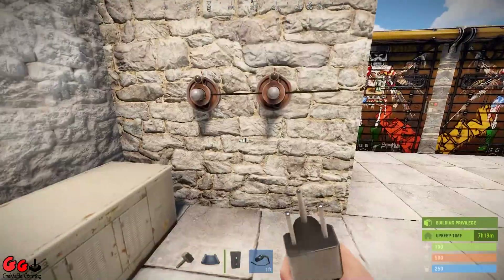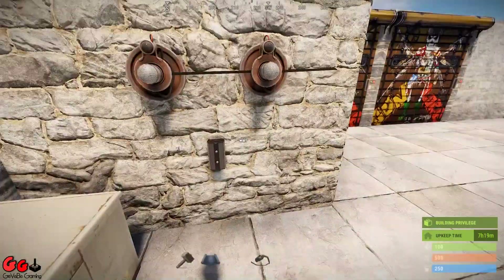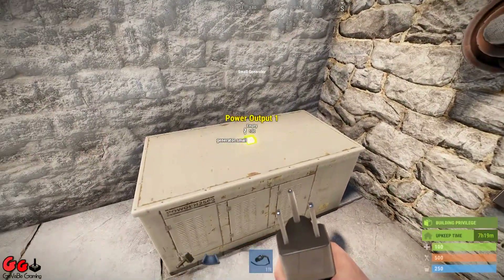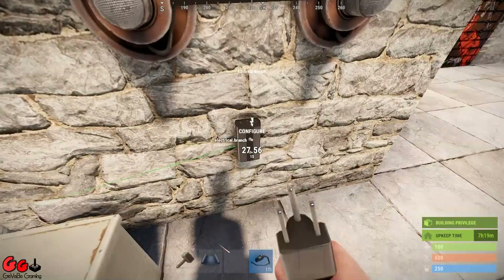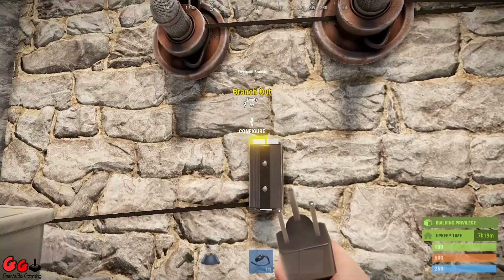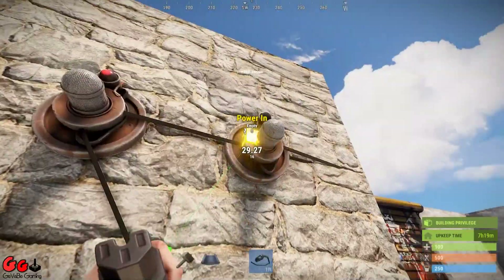Okay so that's both sensors connected up to both door controllers. Then what you do is put your electrical branch there, run power into your electrical branch, and then simply run out to each sensor.